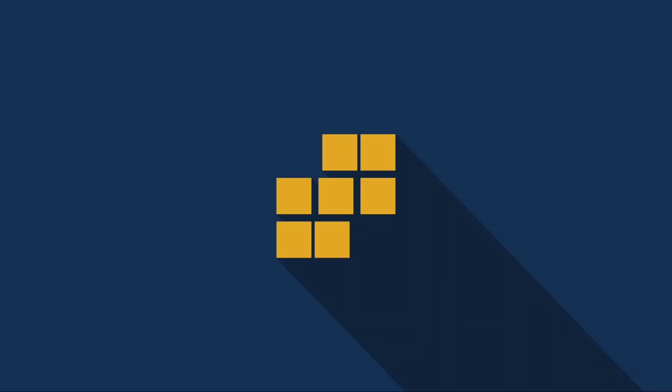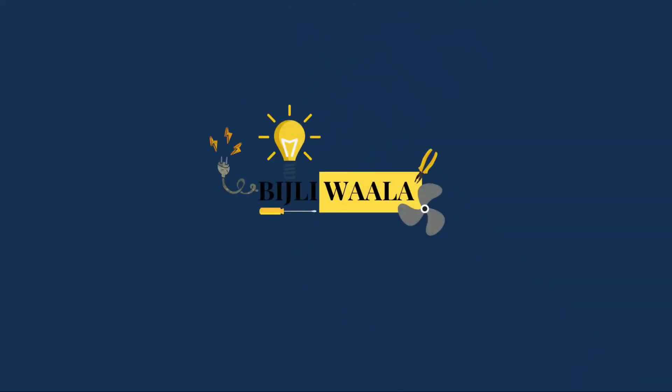Hey guys, welcome back to my informational vlog. This is animation, you are watching Bijliwala. If you haven't subscribed to this channel, please subscribe and share it with your family and friends.